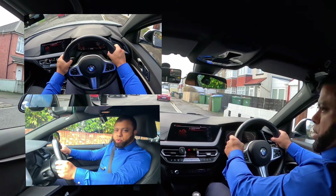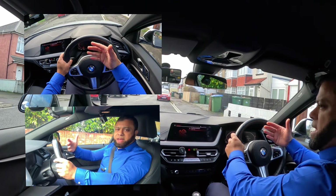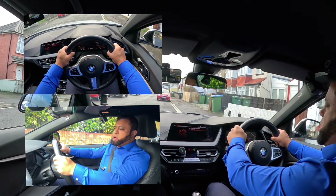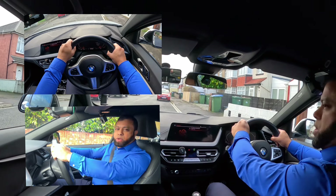You should never let the wheel go. Even if you want to wave someone to thank them because they let you go — don't let your hands go and wave. If you do that, you will fail your test. If you want to thank them, just put your hands on the top and say thank you like that, but keep both hands on the wheel. Because if you do it during a test, you will fail your driving test.